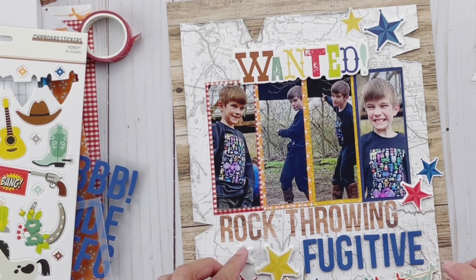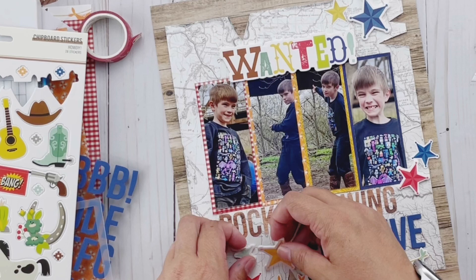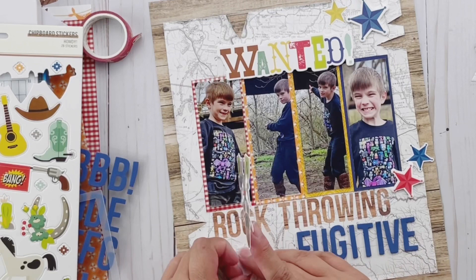Now I'm playing with just trying to see what else I want to work in. I've got a lot going on already and I don't want the layout to be too busy, so I'm just playing to see if I want more chipboard, more stickers — what will not take away from the silliness of the layout and keep it focused on the fun story I'm trying to tell.